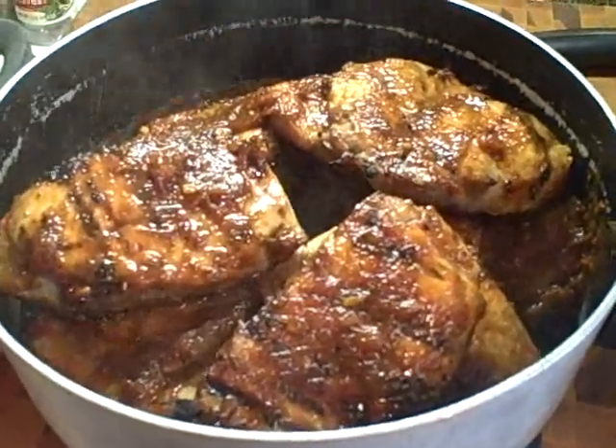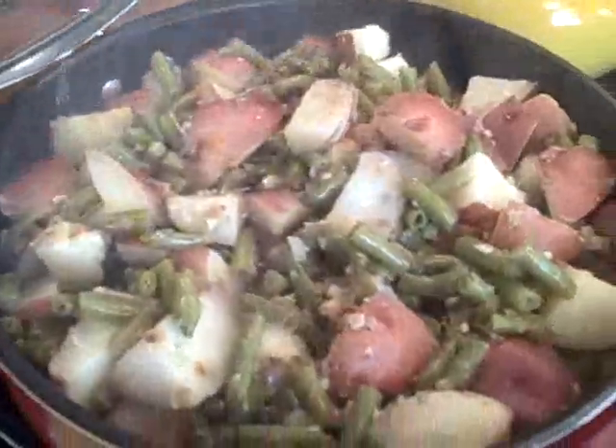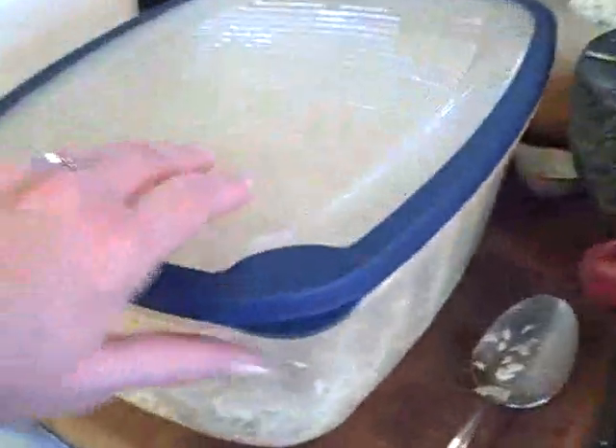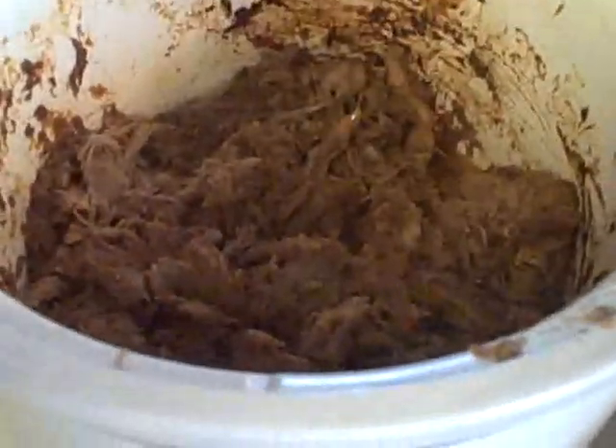The chops are back in and resting. The remainder of the barbecue sauce, which I'll save, the string beans and the potatoes, onions and garlic, all the coleslaw, and what's left of the pulled pork. It was dinner and they have feasted.